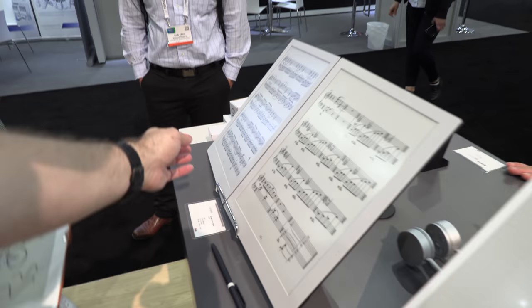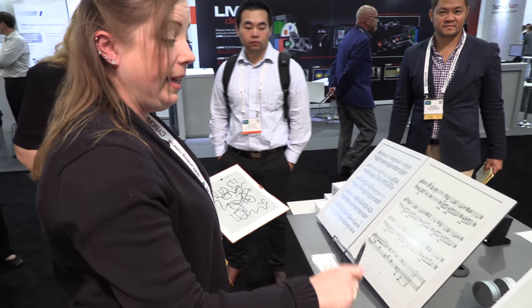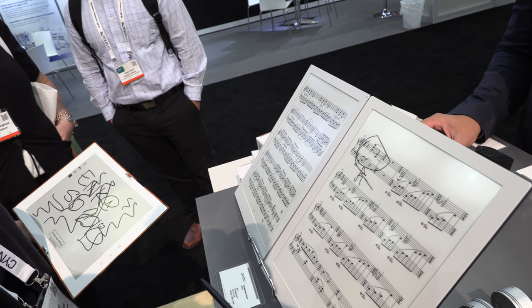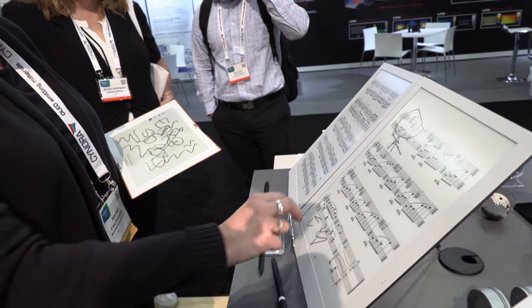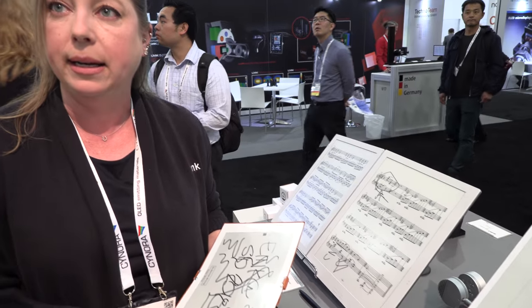And here's a music stand application. This is going to revolutionize the music industry. It's a device where you can highlight different sections that you want to make notations on. The beauty of it is for a musician in an orchestra — they're really sensitive to distracting the audience — so there's no bright light that emits from it like if you used an iPad in the orchestra. It's just like paper.